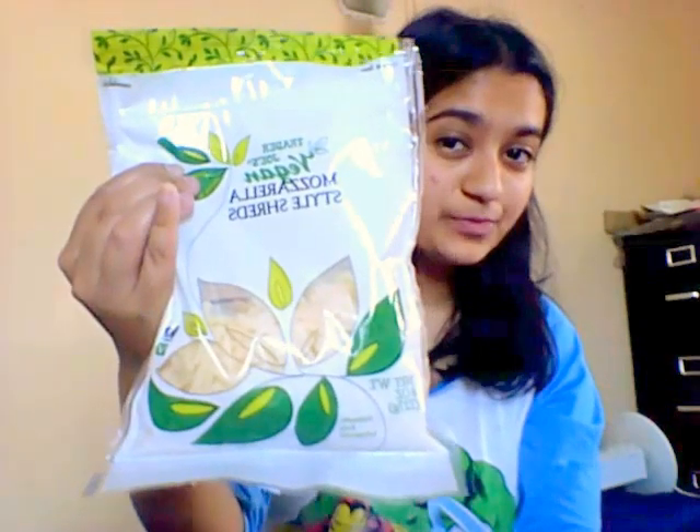So the first thing I wanted to try is the Trader Joe's brand mozzarella style shreds. First I'm going to taste it just like by a piece. This is pretty good actually — it tastes a lot like mozzarella cheese, which is really saying something, and plus it's vegan.